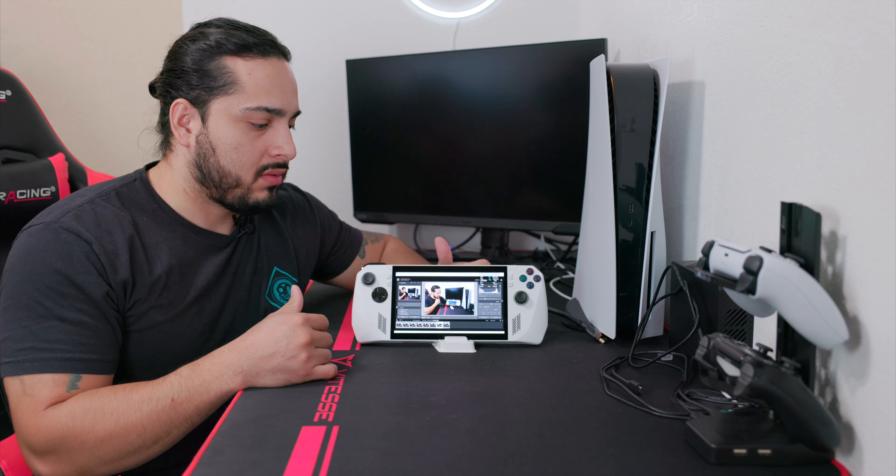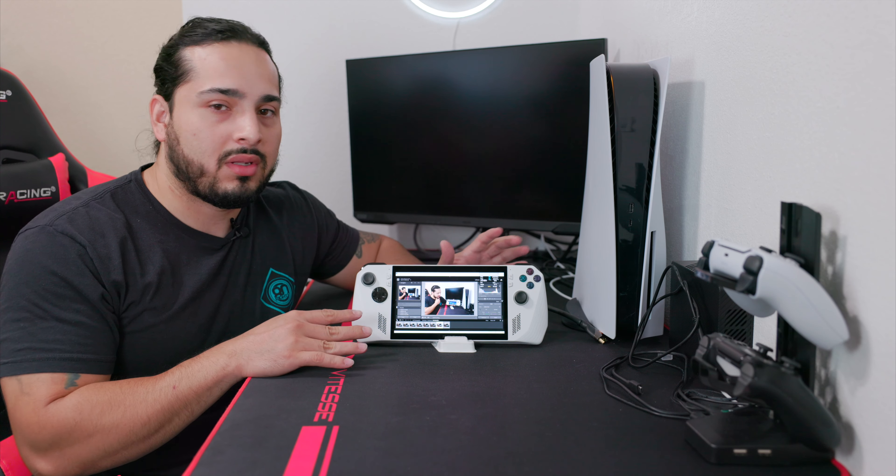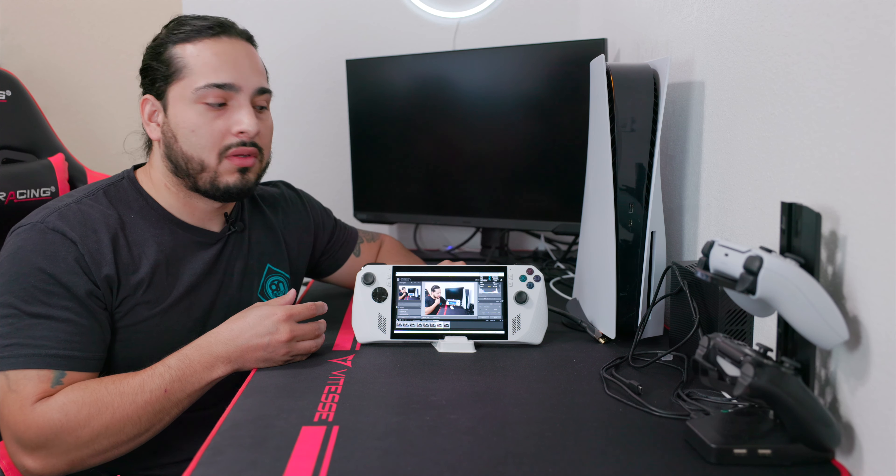So as you've seen in this test, Lightroom does work for basic editing, and Photoshop as well. I would say it does work, but I wouldn't recommend it for editing or as a replacement for your computer. This device doesn't handle the full power of Lightroom and Photoshop — it needs more power to reach their full potential. I hope you found this video helpful, and thanks for watching.